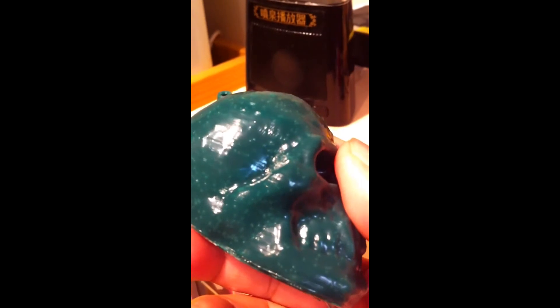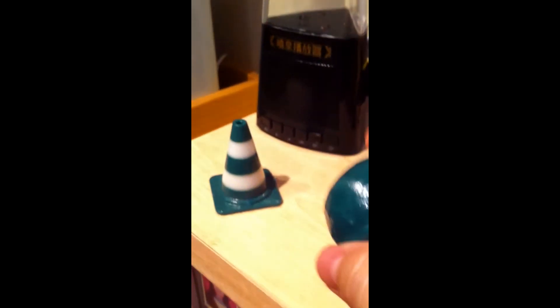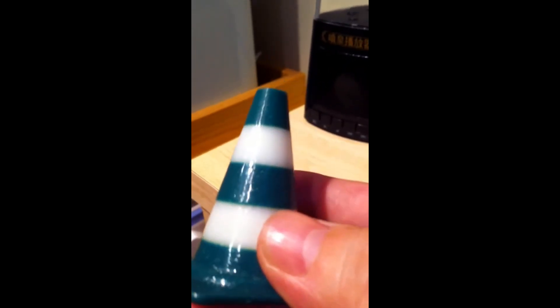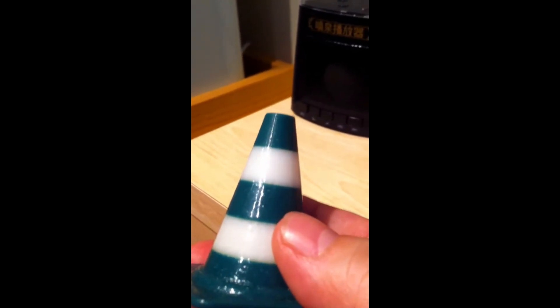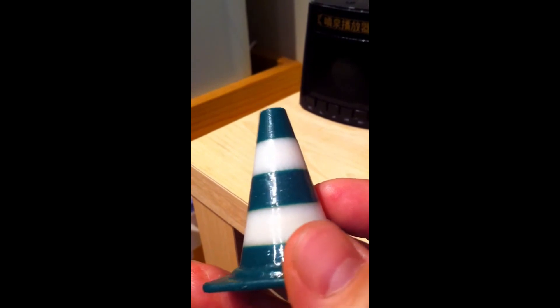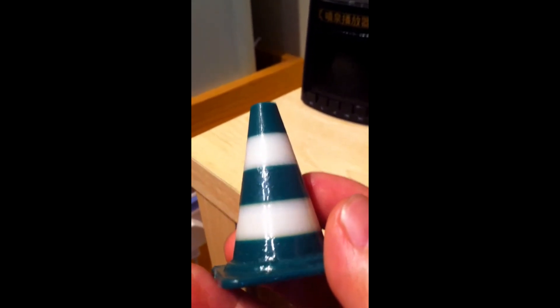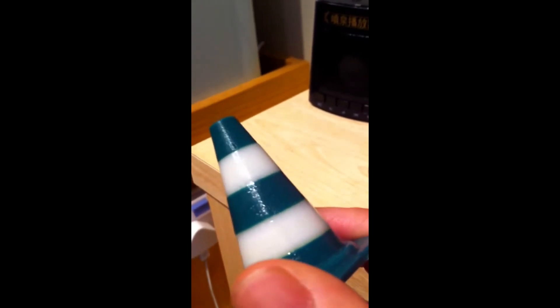Here's another finished piece, and this one's duration was a bit less than the skull — only about 20 minutes. I believe if I extend 10 to 20 minutes more, the surface finish will be even better.